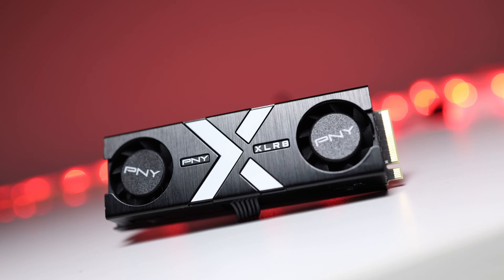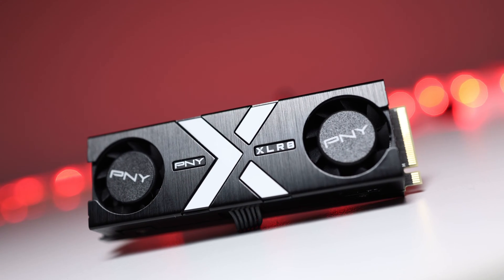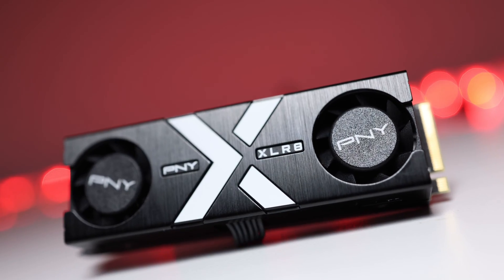This is the PNY Accelerate Gaming CS3150XHS, an NVMe PCIe Gen 5 SSD with RGB heatsink. Welcome back to GoldFries.